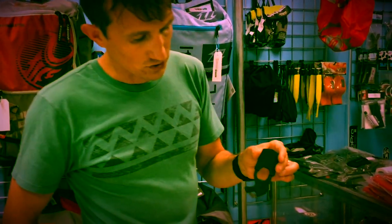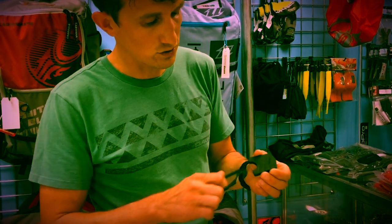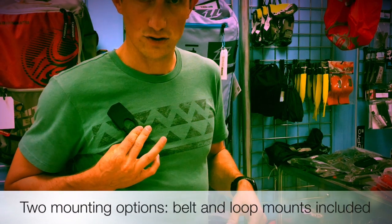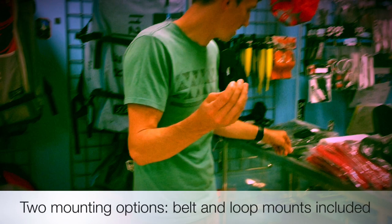The Gerber solves that with the solid piece and the modular tactical mount. Let's talk about mounts for a bit. It's ambidextrous — you can use it on both sides. You just flip it around in the scabbard.